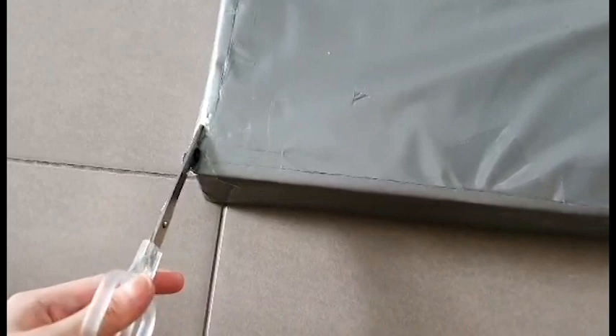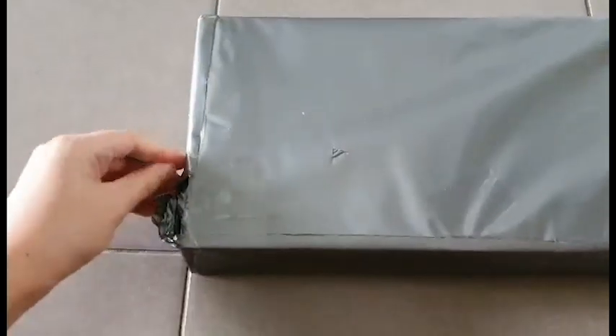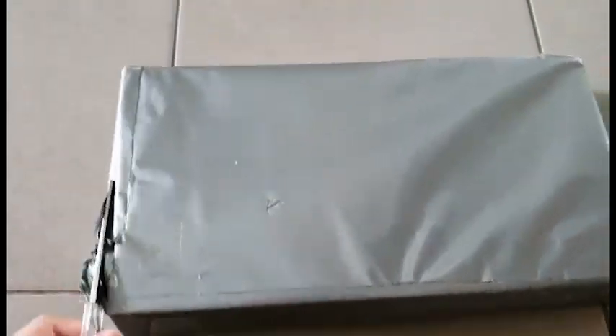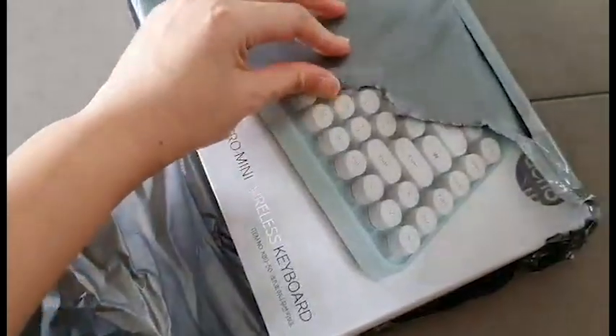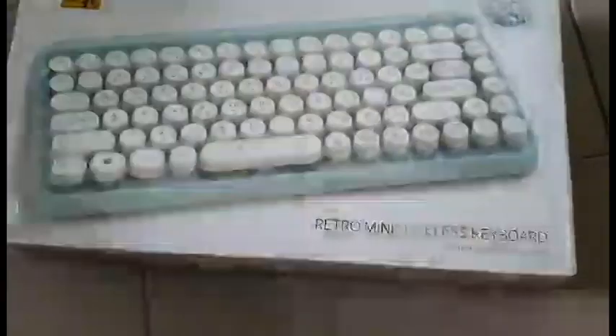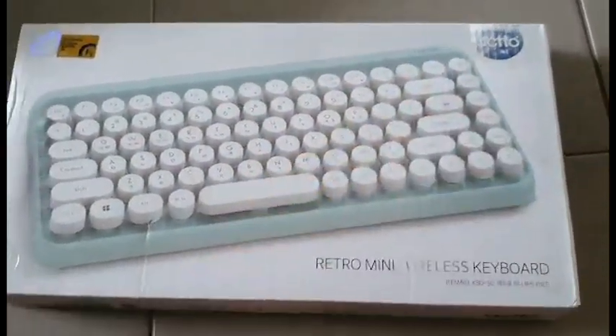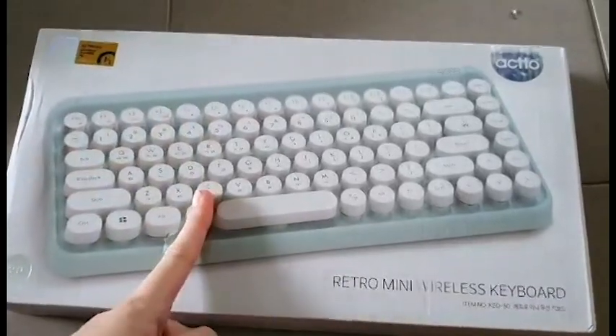I don't want to ruin the box inside like I did last time. Excuse the construction noise in the background — my neighbor in the other block is having construction. Joy. There it is. Like I said, this is an impulse buy — not necessarily a necessity for the Switch Lite that I have. But I saw this in a video — I'll link it down below. This is the Akko Retro Mini Wireless Keyboard KBD50. And of course I got it in mint to match my Switch Lite.